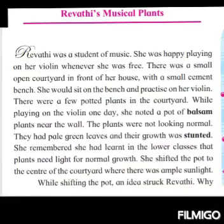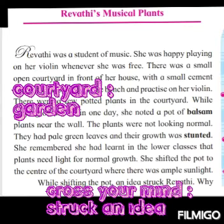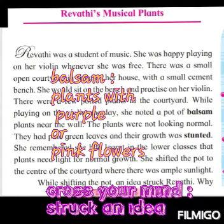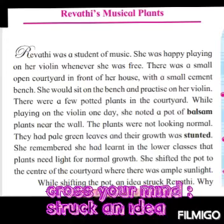Revati was a student of music. She was happy playing on a violin whenever she was free. There was a small open courtyard in front of her house with a small cement bench. She would sit on the bench and practice on her violin. There were few potted plants in the courtyard. While playing on the violin one day, she noted a pot of balsam plants near the wall. The plants were not looking normal. They had pale green leaves and their growth was stunted. She remembered she had learnt in the lower classes that plants need light for normal growth. She shifted the pot to the center of the courtyard where there was ample light.